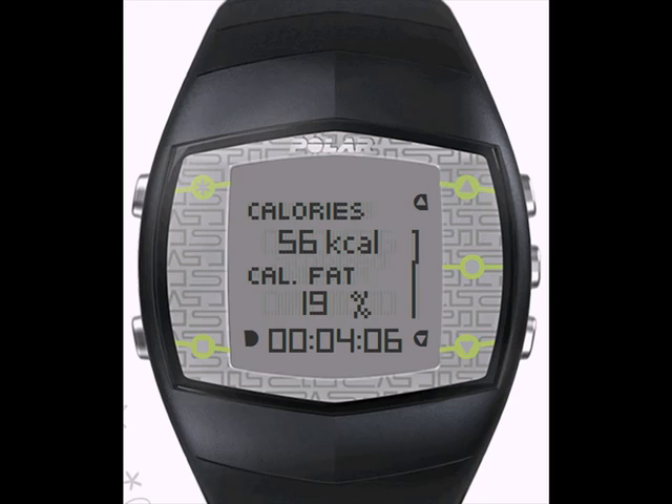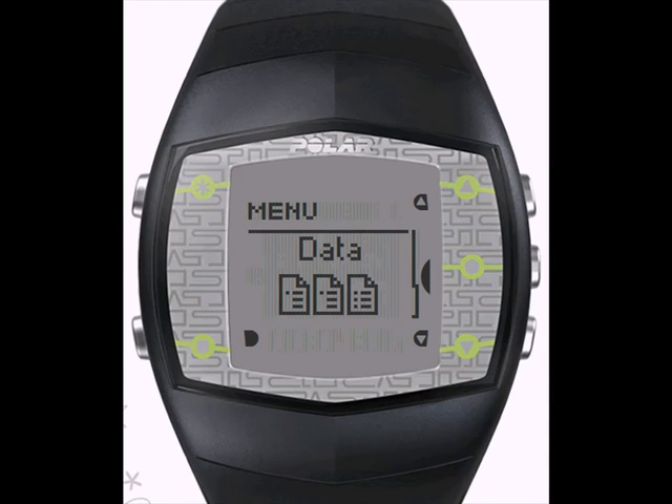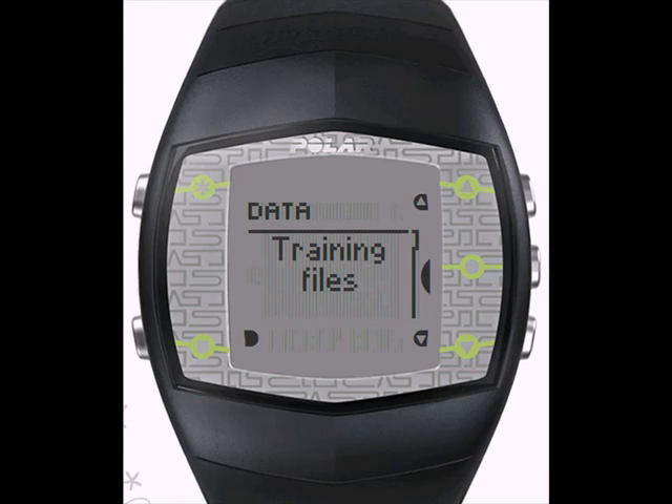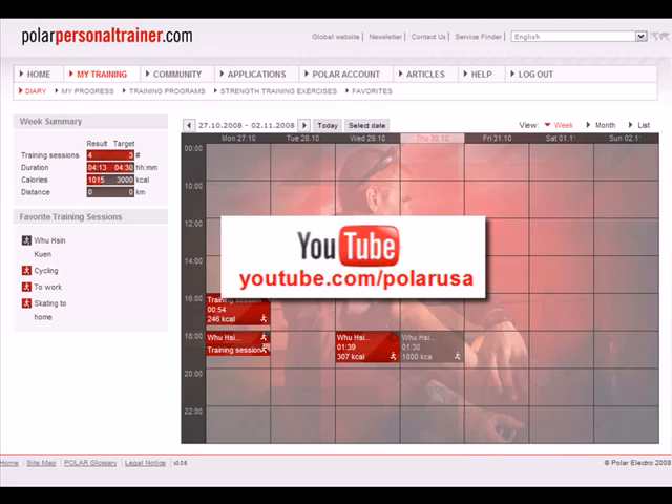To view any of your previous exercise files, scroll with the top or bottom right buttons from the main display to find the data menu and hit the OK button to enter. Also, for long-term storage of your exercise files, use the Flowlink accessory to easily download data from your wrist unit to polarpersonaltrainer.com, our free online training diary. Visit youtube.com/polarUSA for a video on polarpersonaltrainer.com.